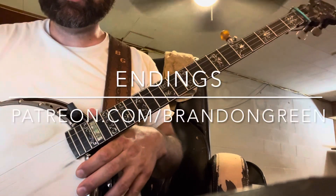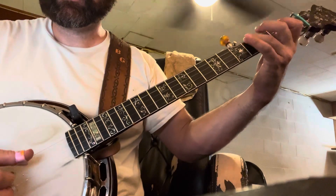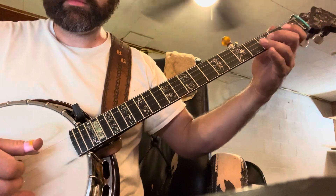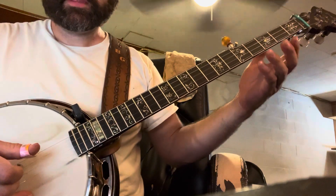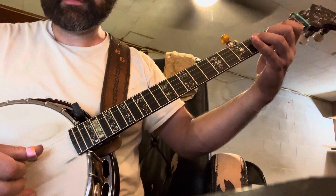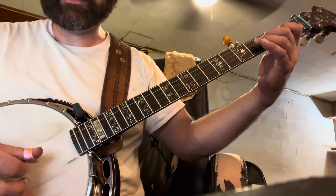Here's a few standard endings. Here's another one that's similar. So we're just doing a pull off instead of single notes.